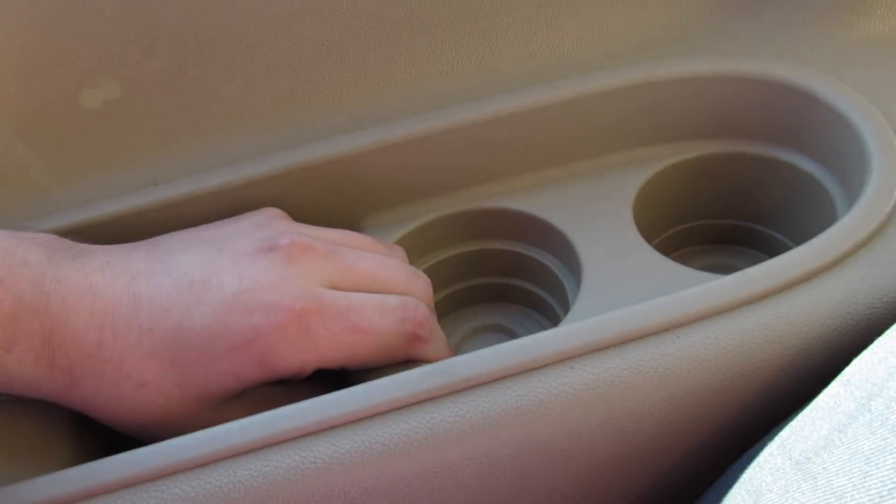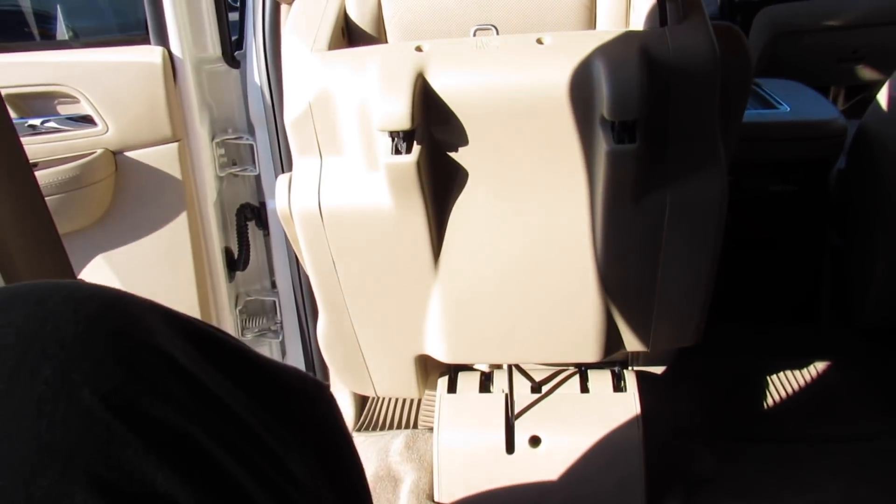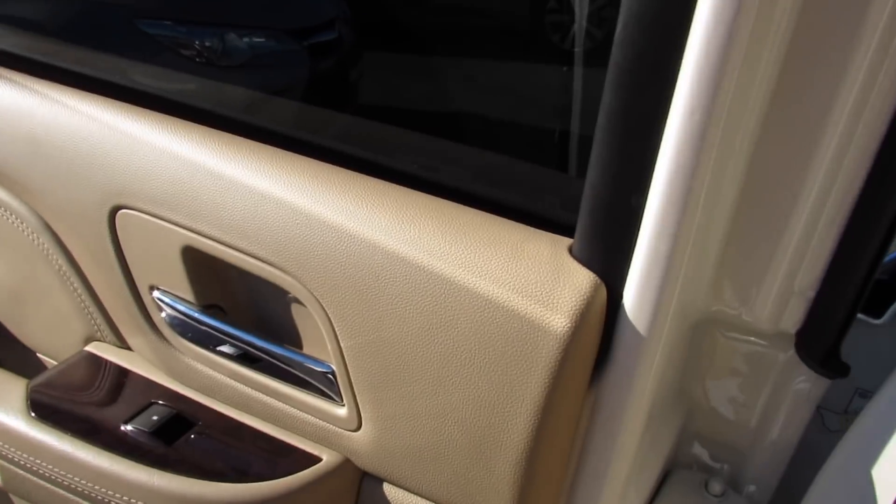The third row folds flat and is even removable so you can just have a trunk. You have an armrest on the side, cup holders, and retainers for the seat belt. The same controls make exit very nice and easy. This one being the Tahoe-based non-ESV model, there's still plenty of space inside.